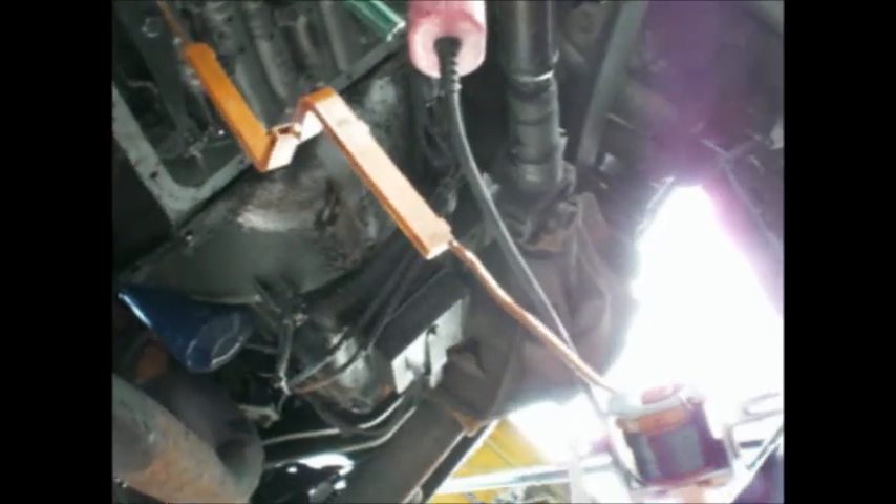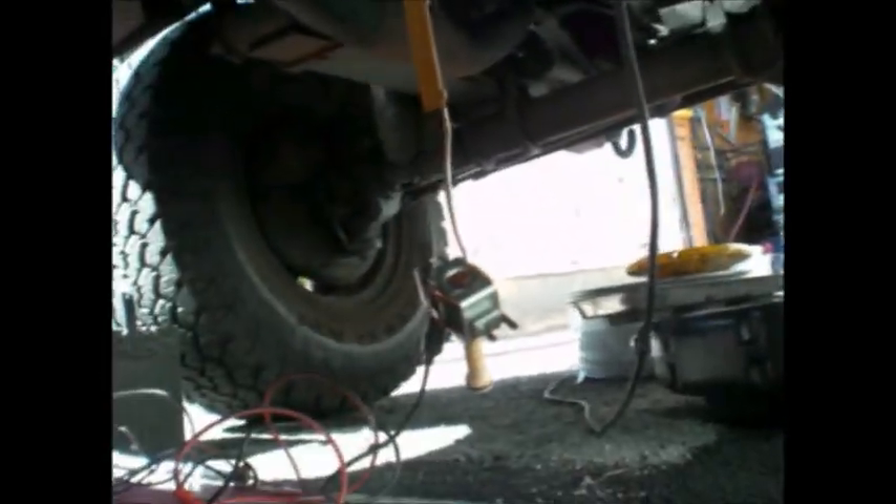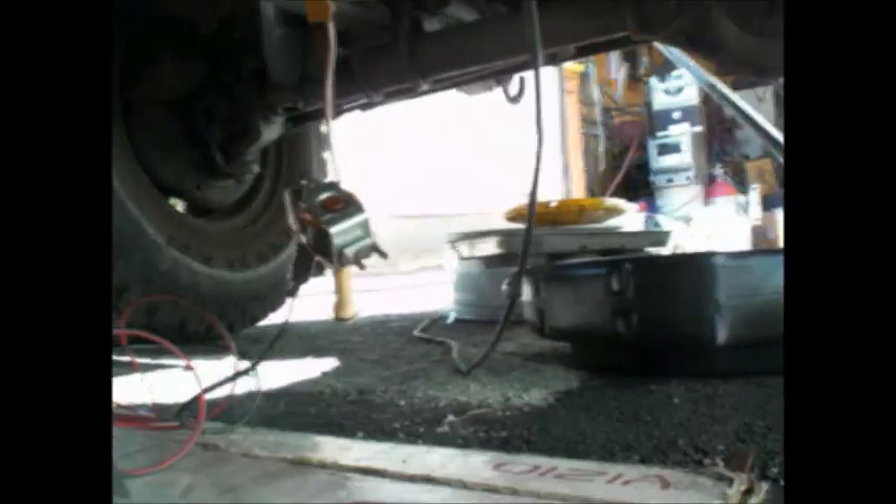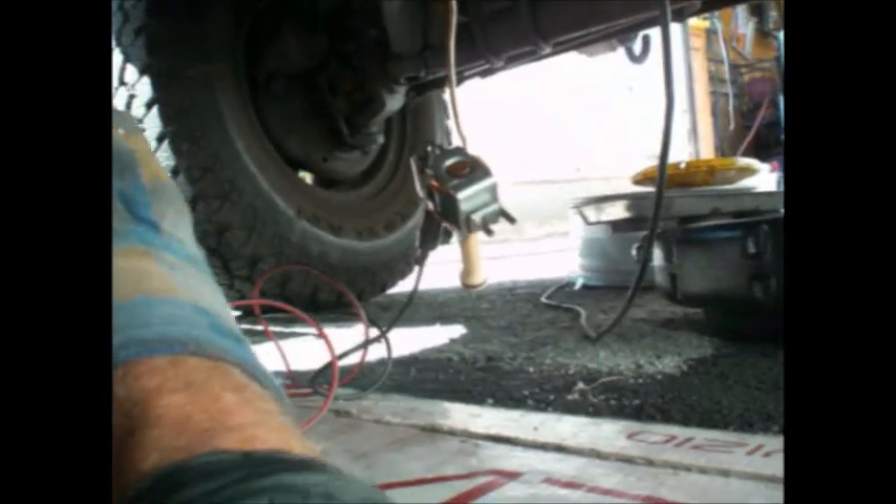Back to work. I just loaded 20 sheets of 7/16th OSB onto the roof — or onto the second and third floor. Fixed the roof. Went to see a roofer — $90,000. I'll try to patch it for now.